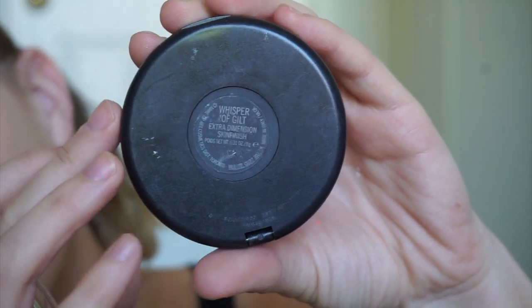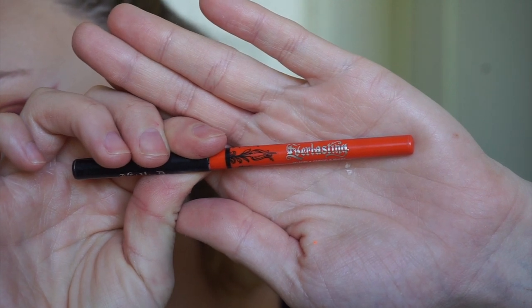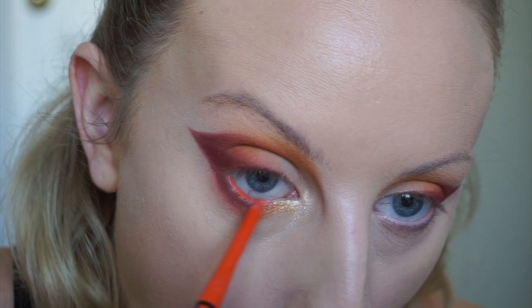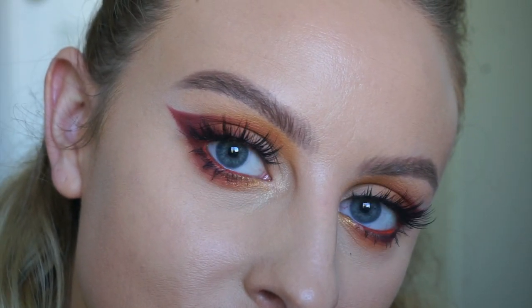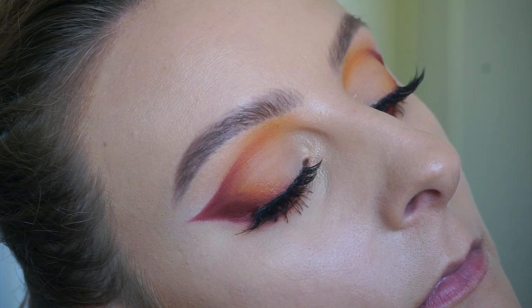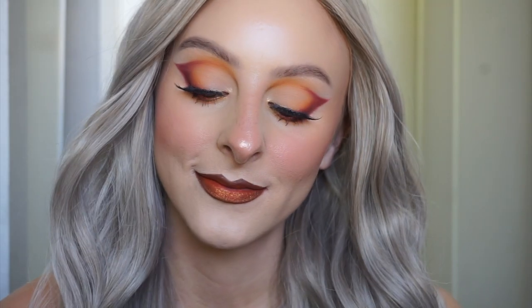Now I'm taking MAC's Whisper of Guilt highlighter shade and adding this to the inner corner of my eye. Next going in with KVD's Ogogo liner and adding this to my waterline — a little pop of orange in my waterline. Lashes go on — these are the Kiss lashes, I'll leave them down in the description box below, and this is the finished eye look. For my lips I'm going in with MAC Chestnut lip liner and Sugarpill's Teacher's Pet liquid lipstick, and this is completed look number one.